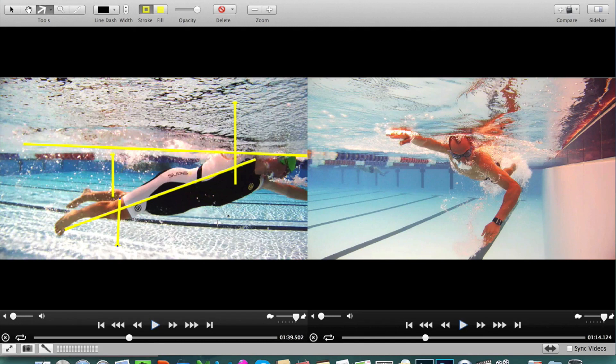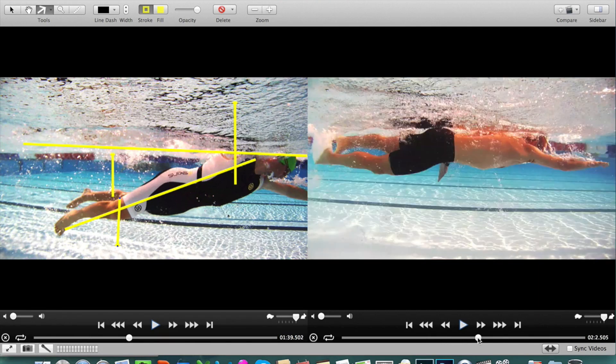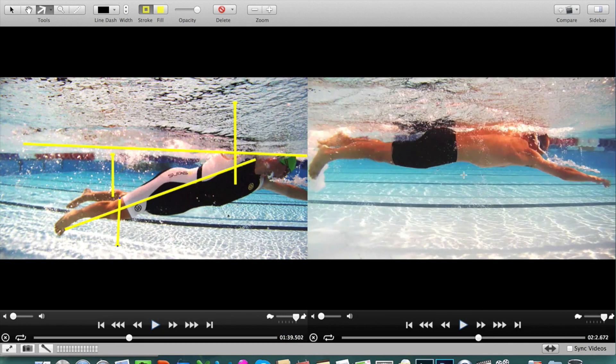Unfortunately for all you Arnies out there, there is no silver bullet to improving your body position like Charles. What we need to do is go through a range of four or five different things to troubleshoot what is the biggest thing holding you back. And as you can see, the success here with Charles is very exciting.